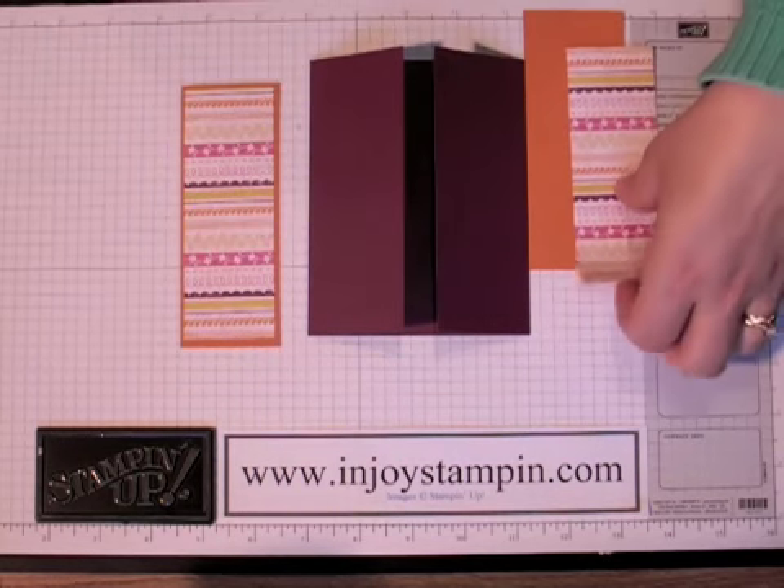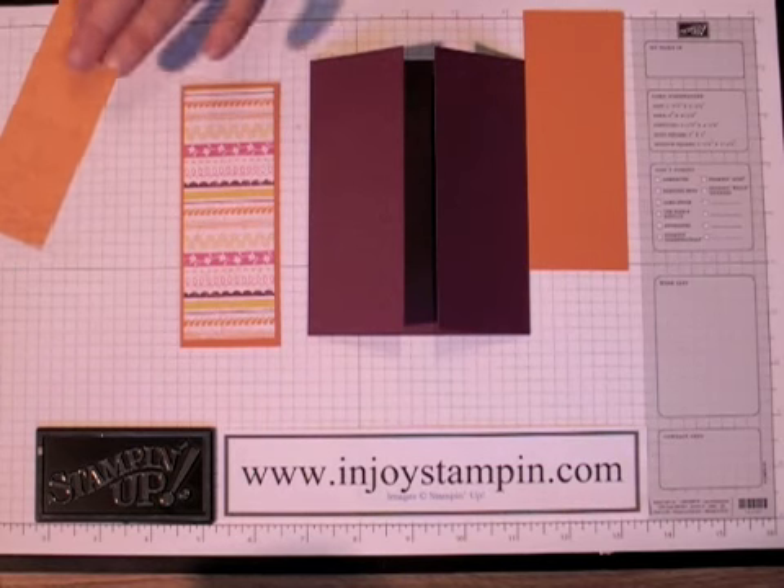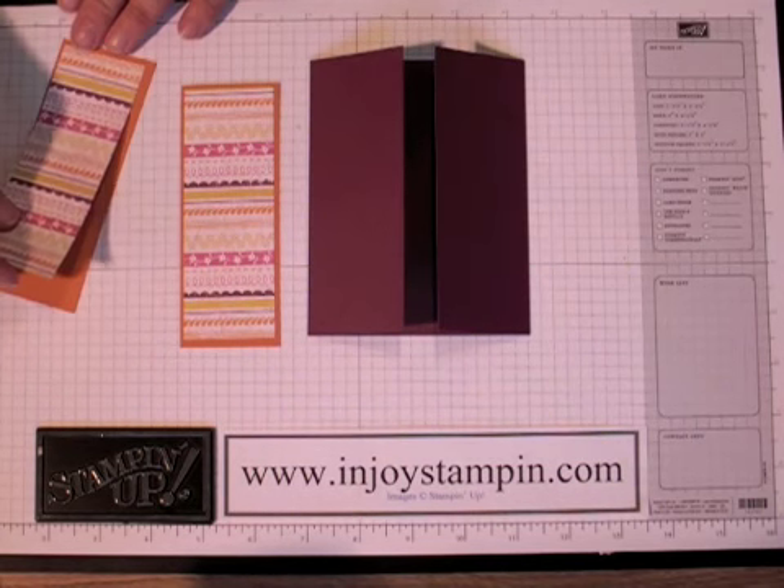I really like the gatefold cards because they're a bit unique, and also with this real bright cheerful paper it's really, really cute.